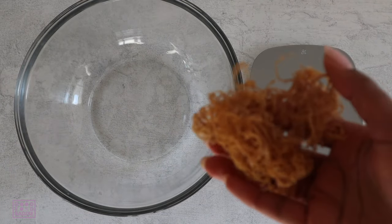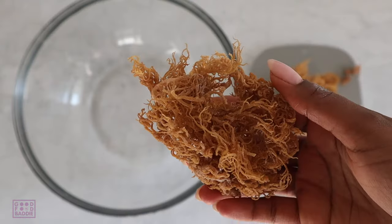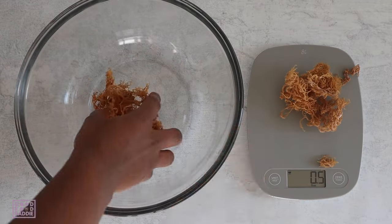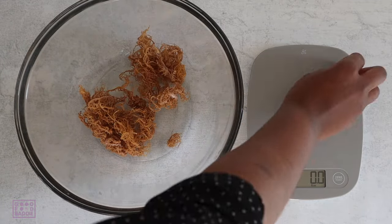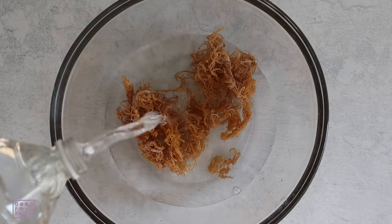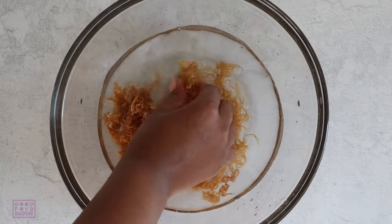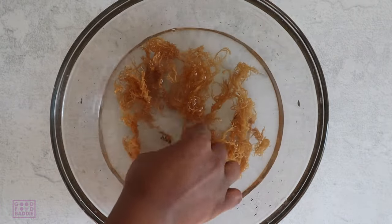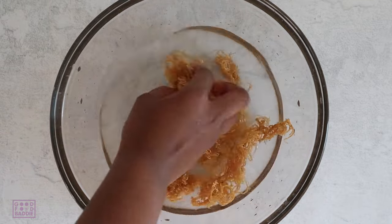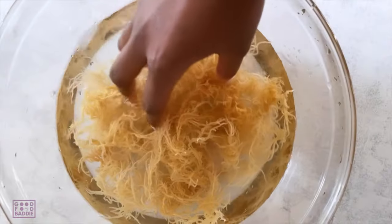I'll start by grabbing my kitchen scale and measuring my dried raw sea moss. I'm going to start with about 1.5 ounces of dried sea moss — you'll be surprised at how much this expands once it's soaked. I'll add it to a large bowl and then clean it with spring water. If you're not sure how to prepare sea moss to make sea moss gel, I have a video linked above and also in the description box.